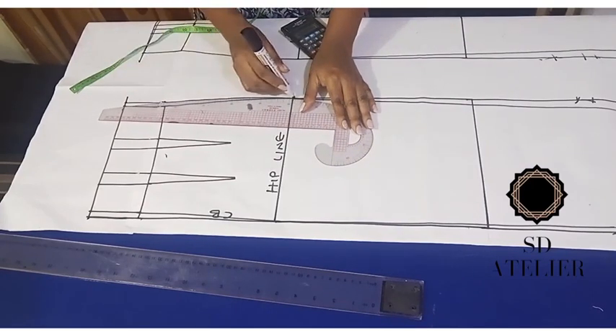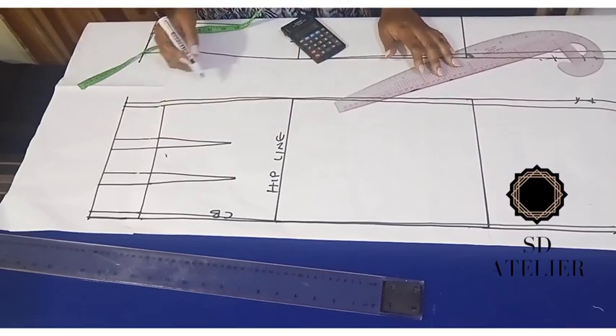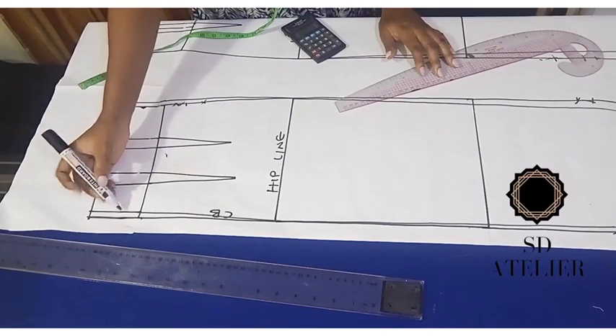So we have our new lines — new side line and new center back line. The next thing is to cut it out.